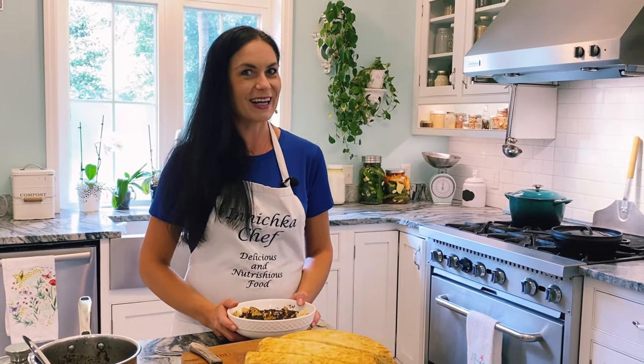Don't forget to subscribe, give me a like, and share with your friends. Cook from scratch — delicious, nutritious, and good for everybody. Bye, see you next time!